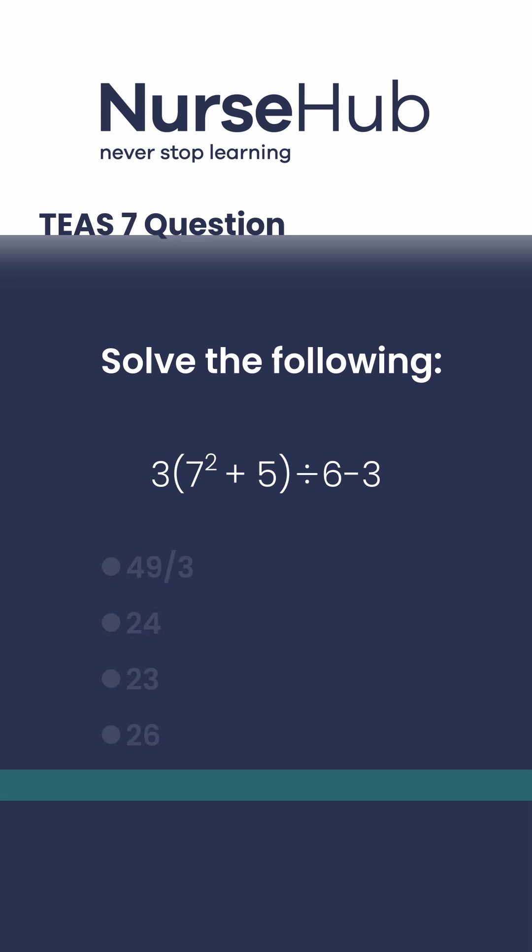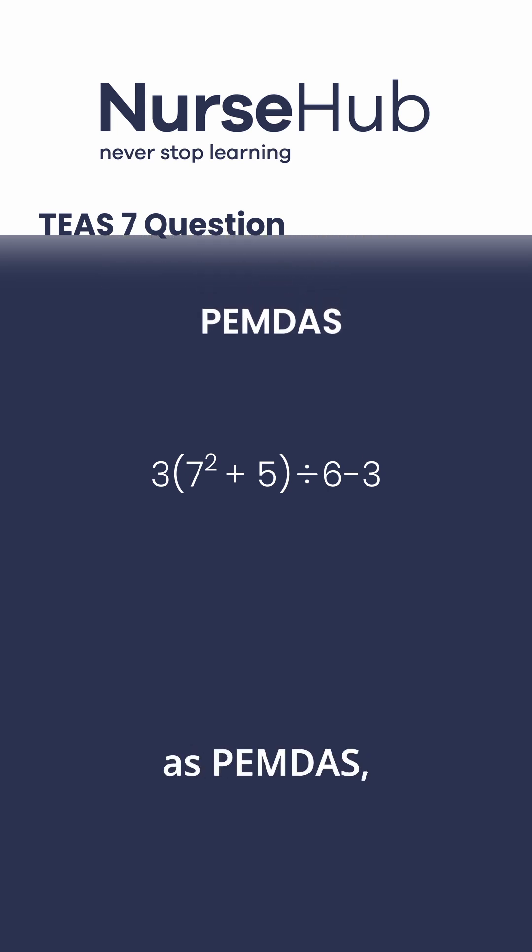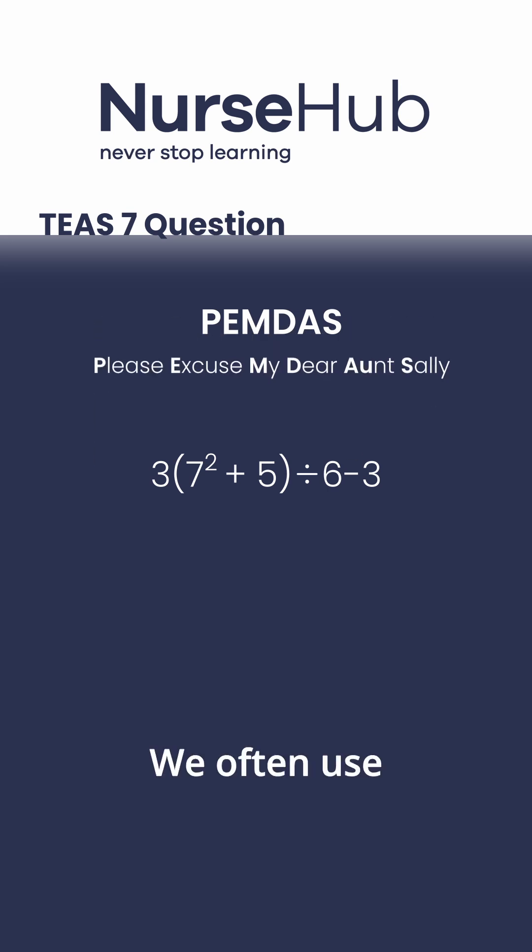Let's go through this step by step using the order of operations, also known as PEMDAS: parentheses, exponents, multiplication and division, addition and subtraction, from left to right. We often use the phrase 'Please Excuse My Dear Aunt Sally' as a mnemonic to help recall the order.